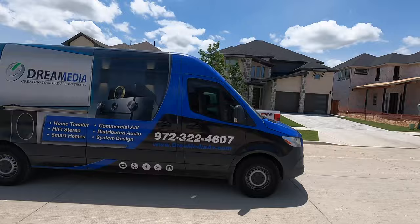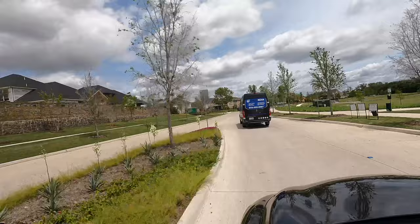Oh my gosh, is that the Dream Media van in my neighborhood? Dream Media, come back! We need you.